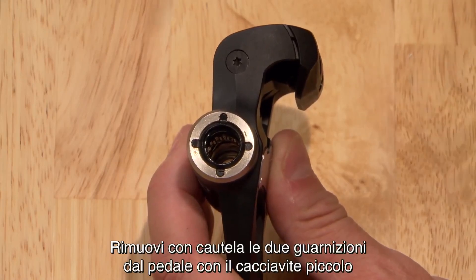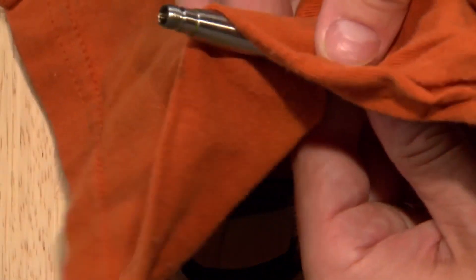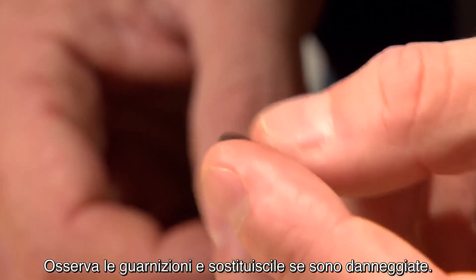Carefully remove the two seals from the pedal body with your small screwdriver so you don't scratch or damage them. Wipe off old grease with a clean rag. Inspect the seals and replace them if they're damaged.